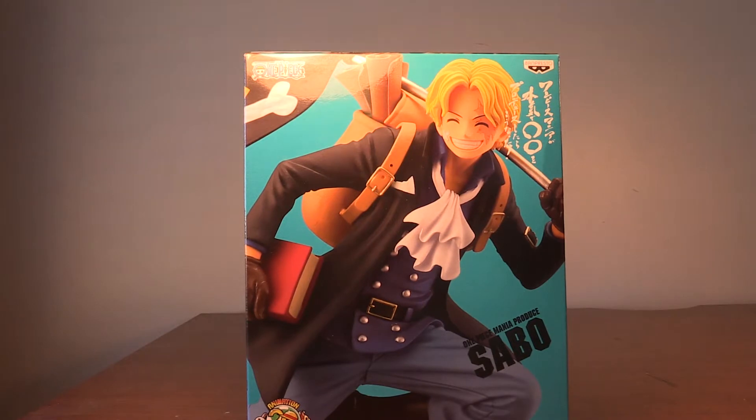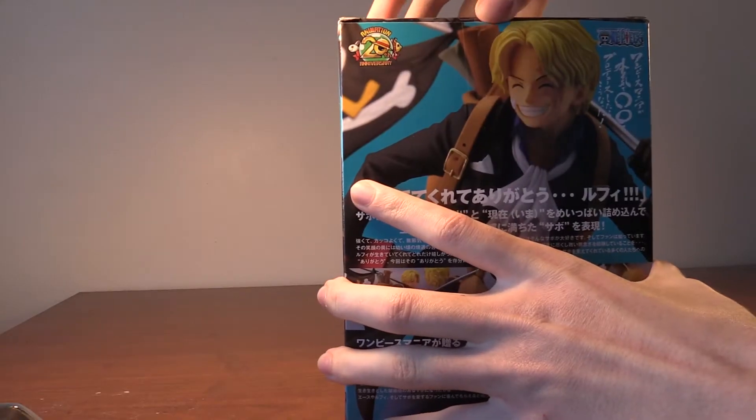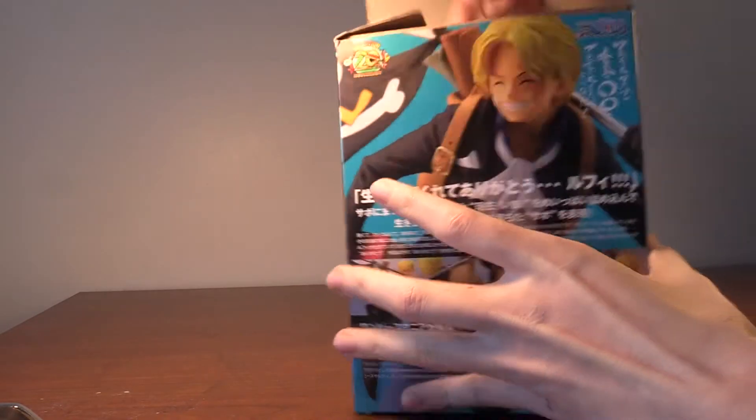The box looks pretty nice. I'm going to get Sabo out of the box, put him together, and then we can look at him in detail. Let's do that.